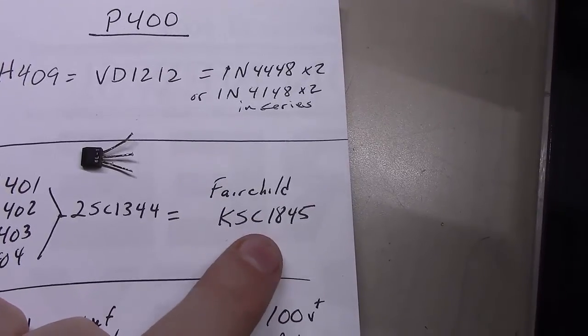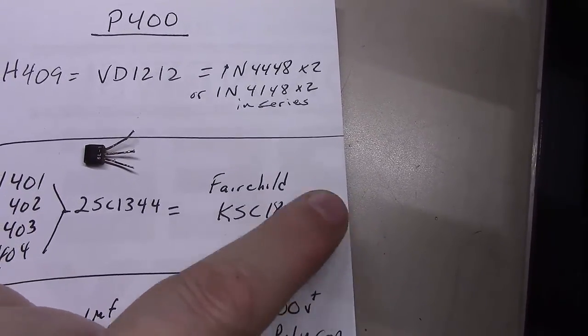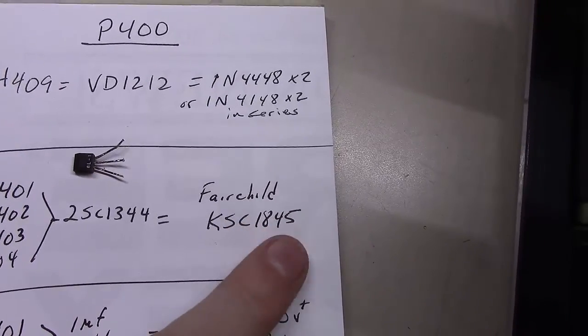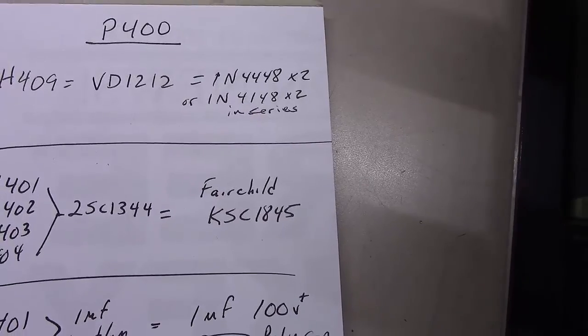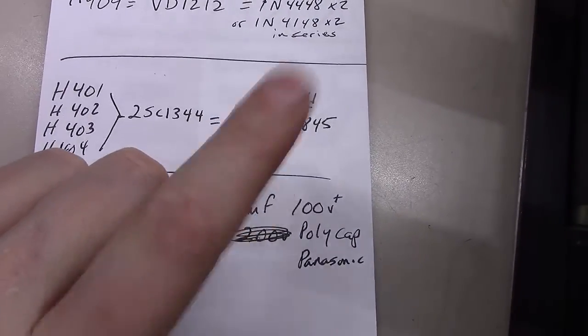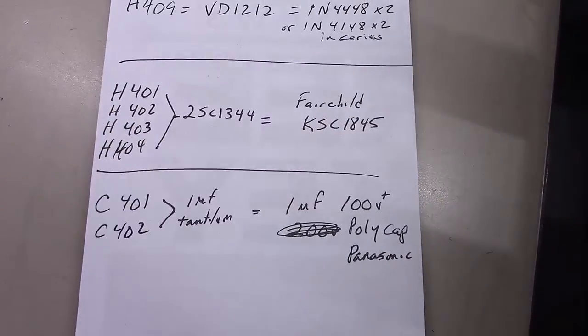Replace them with Fairchild KSC1845s. There may be other suffixes like FTA or FTB at the end, but as long as they're KSC1845s you're fine — any of the variants will work great. These things are pretty cheap, about six cents a piece if you order them in any kind of quantity. So for like six bucks you can get a hundred of them.